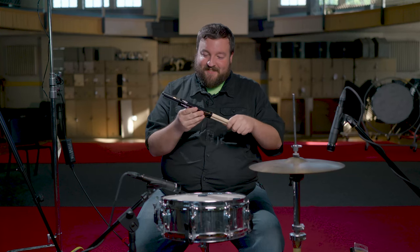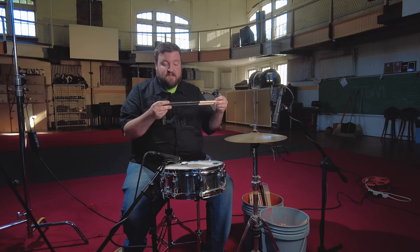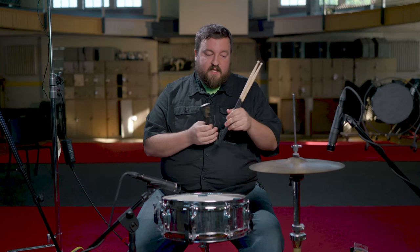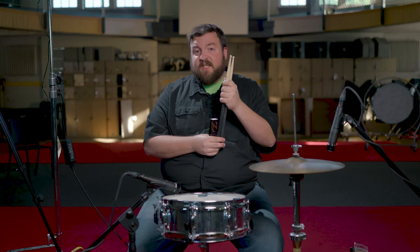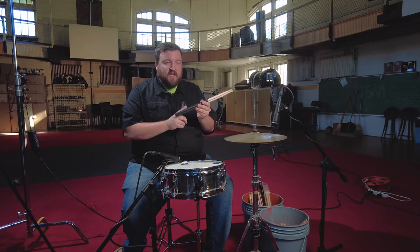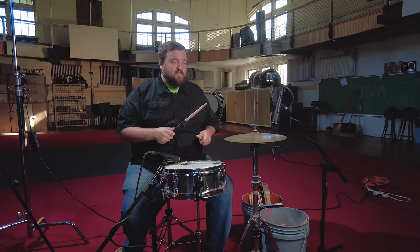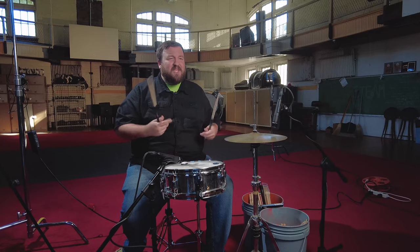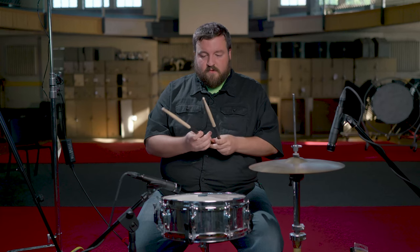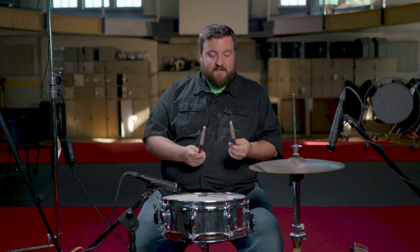Next up, Zildjian. These are the Hand Dip 7As — a hickory stick. These are a dollar more at $15.99. I usually don't like sticks with grip, but it can be nice, especially if you're playing for a few hours — it helps relieve some pressure. Because they're a 7A, they're a nice jazzy stick. Let's give these a try.